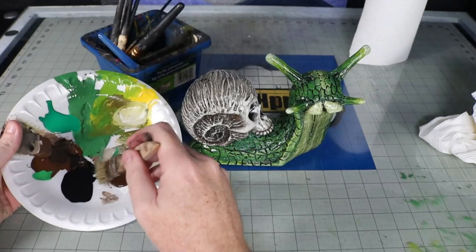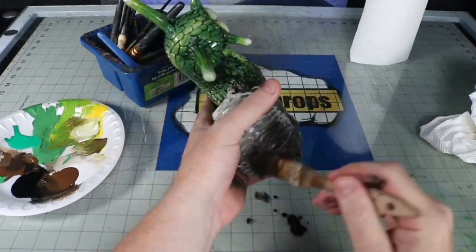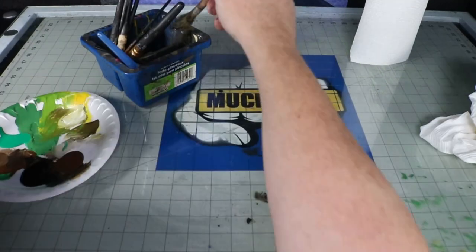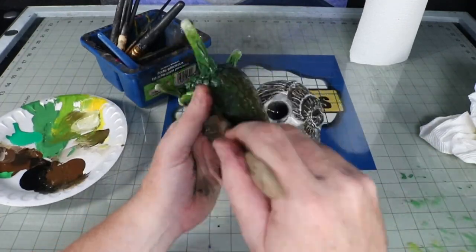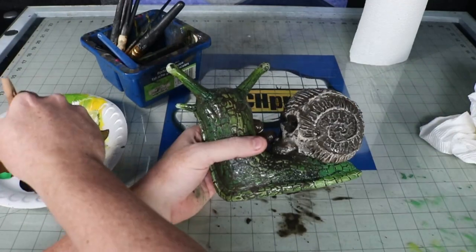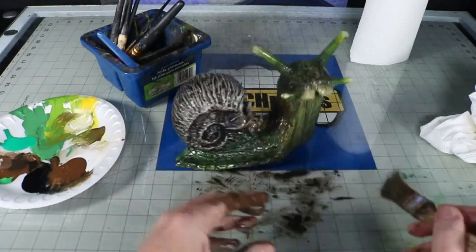I like to dirty up my props just to make them look a little more worn, and it also helps give some of those areas a little help standing out more. With a wet chip brush, I loosely mix some brown and black acrylic paint and slather it all over the surface, dabbing a paper towel over the high points and leaving it pulled in the cracks. It takes a pass or two before I can get the desired dirtiness that I want. It's kind of hard to believe looking at this that this was once a yoga block.